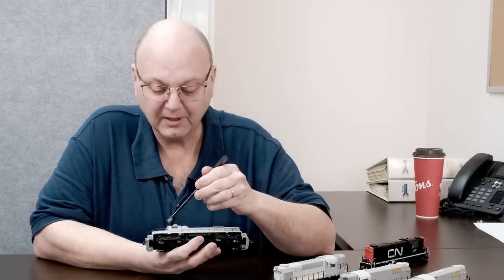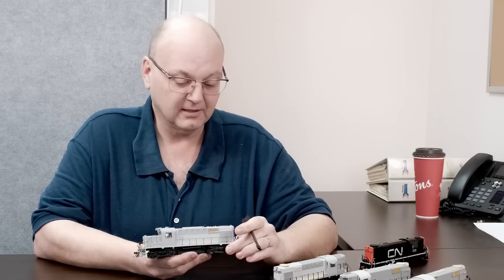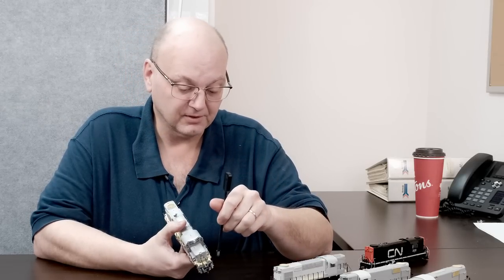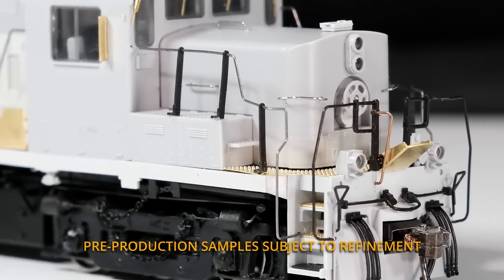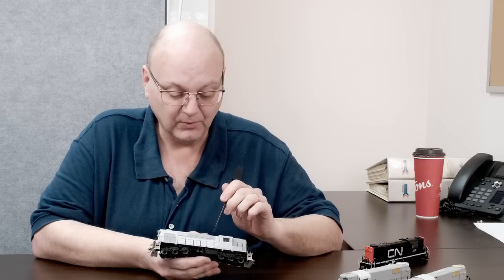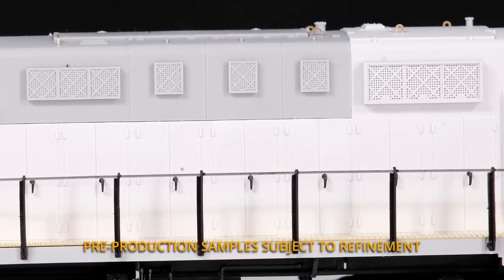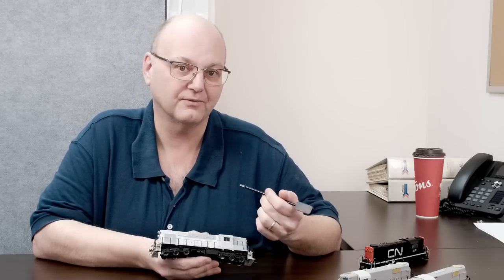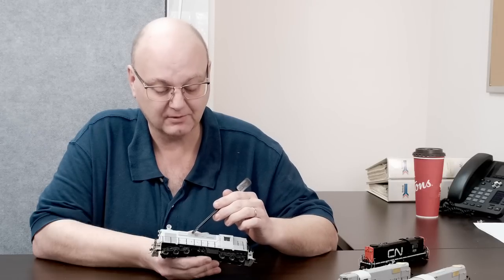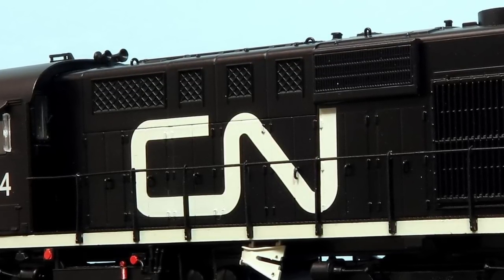Moving to the trucks, we pick up the very unique domed SKF Canada bearing caps, which have been added to this run. And on the handrails, you'll notice they have the rebuilt handrail that has the jog at the front. Moving along to the RSC-14, we have the rebuilt filter pack version here with the intercooler. That is not necessarily an RSC-14-only feature — they were on the RS-18s as well. By road numbers, some units will come with this configuration, while others will come with the original flatter filters, and the larger intercooler may be on those as well. It will be road number specific.